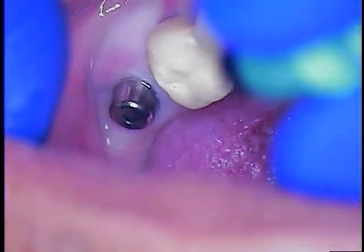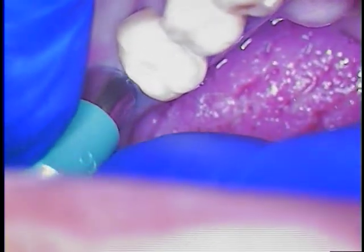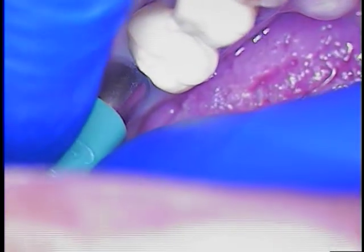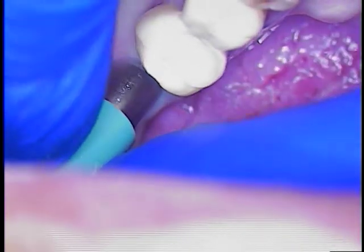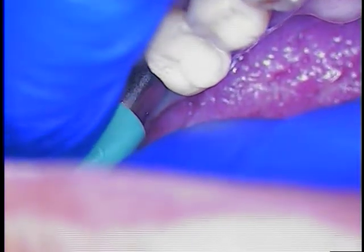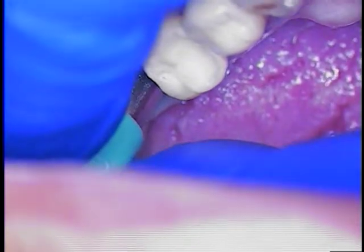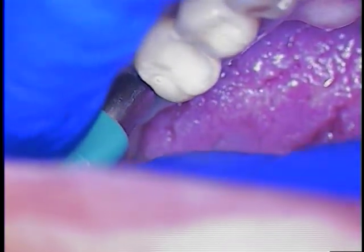We're back with the punch on this external hex rescue case. I'm lining that up slowly, and we don't have x-ray vision, so we're just going to start the punch and rotate it slowly back and forth, and then maybe turn it a little bit more. I'm kind of feeling the rim of the implant.